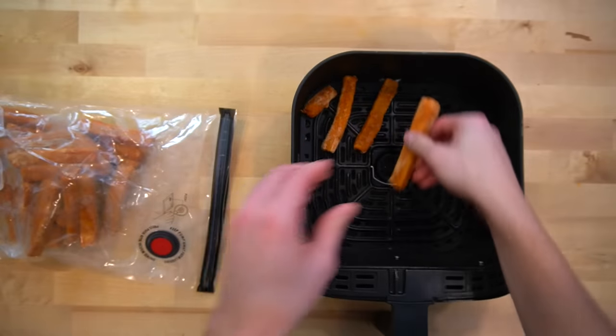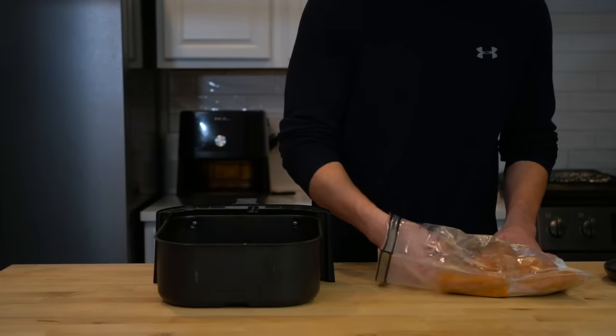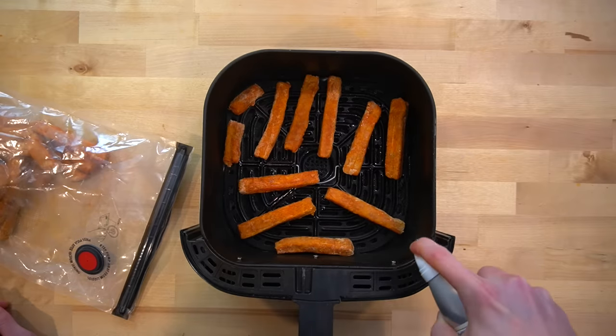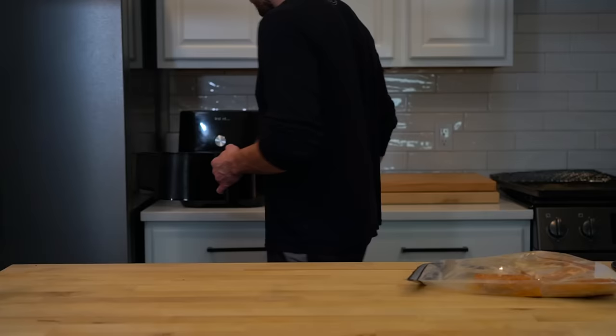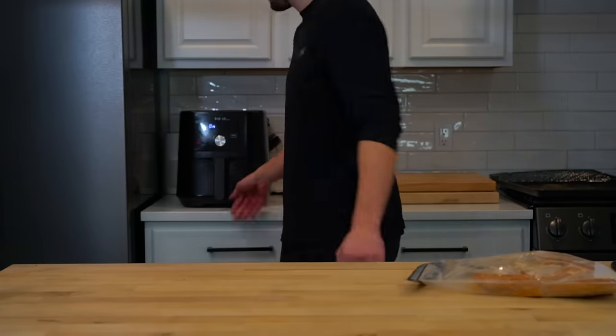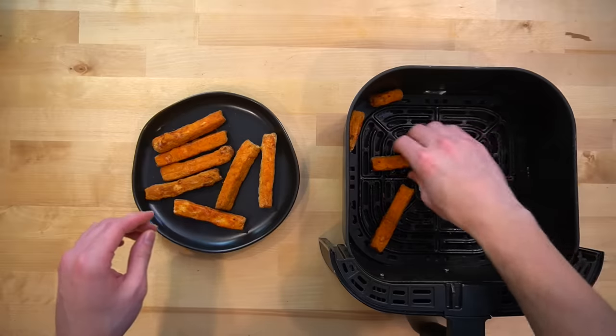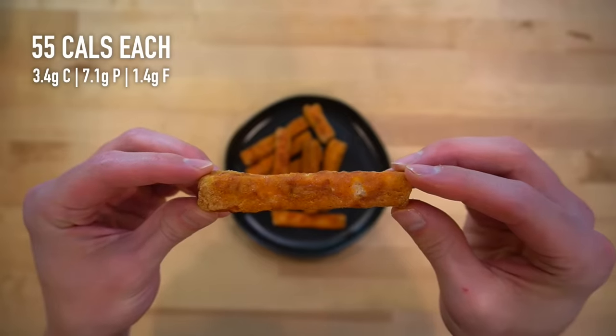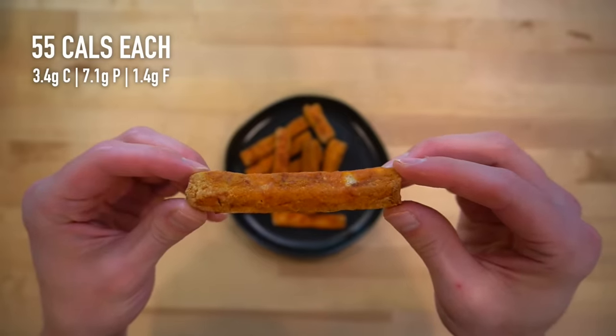To reheat the chicken fries, the air fryer is also your best bet for the same reason. Take the frozen chicken fries and throw them into your air fryer basket. Spraying the top slightly with some oil will help them cook better. These go in at 400 Fahrenheit until they are hot, which will take about 5 to 7 minutes depending on your air fryer and how many you make. I like to serve mine with a bit of ketchup, and each of these chicken fries will have about 55 calories and 7 grams of protein if you yielded 64 of them.